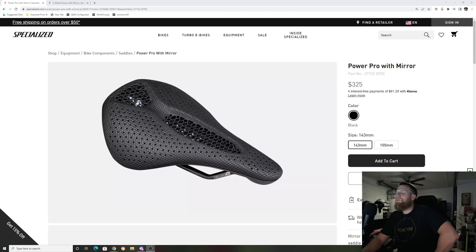Hey, how's it going everyone? GZPerformanceBeer back with another video. I don't know why I did that — I just want to do something different for once. But anyways, today we're taking a look at the Specialized Power Pro with Mirror Technology.